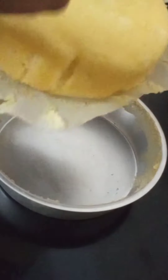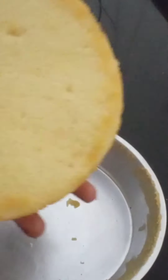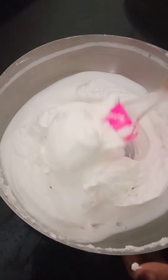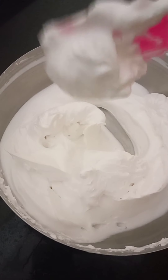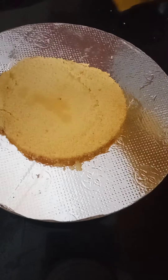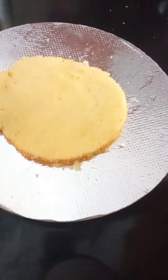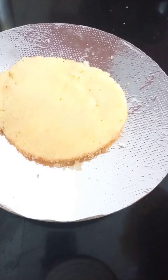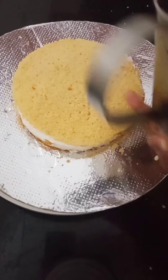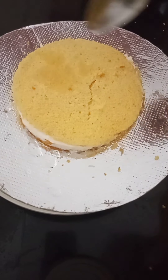I will add 6 eggs. I will whip one cup of whipping cream to stiff peaks. We will assemble it. In a layer of cream, we will spread it in the first layer. We will apply cream to the first and second layers.